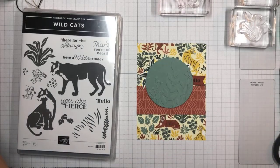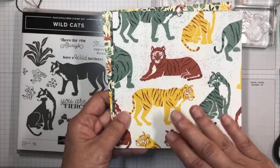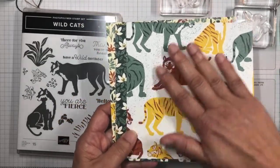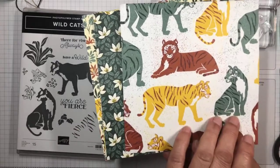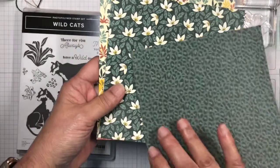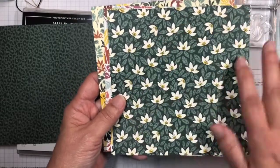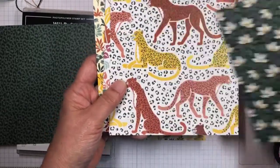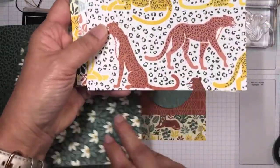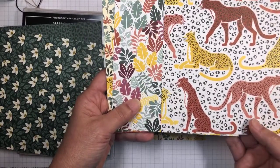It's also got a wonderful set of Designer Series Paper. I've cut these down to six by six, but this comes in 12 by 12. You can see the tigers, and some of these images will be cut out with the coordinating dies as well. It's got the green leopard spots, a beautiful floral pattern, and tiger stripes.